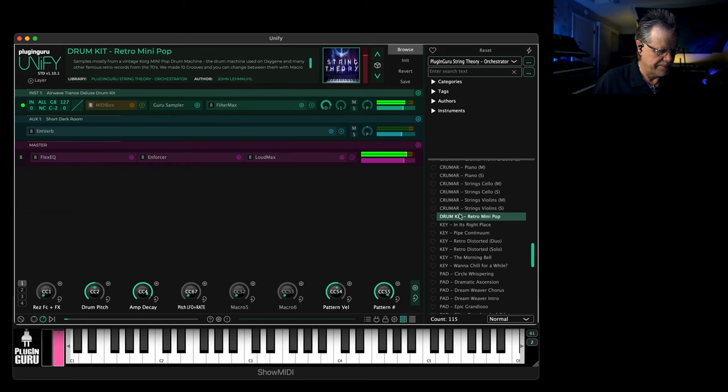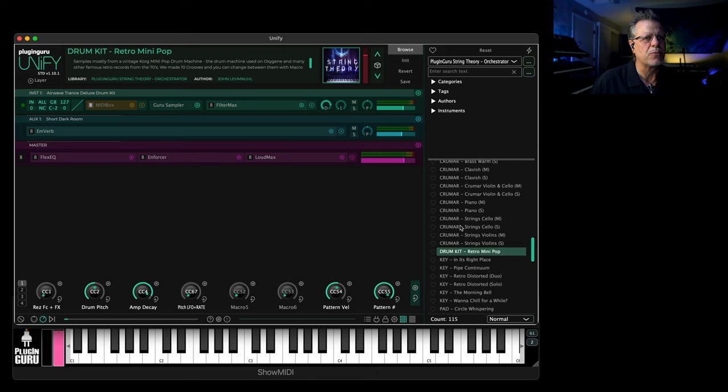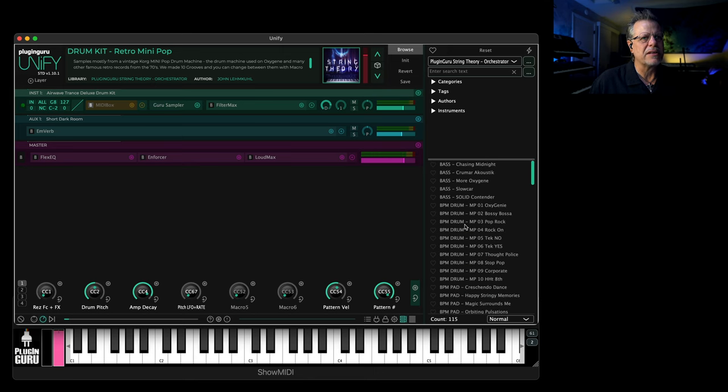Just a handful of samples — a couple of CR-78 in here and stuff like that as well. At the very top of the list there's actually a whole bunch of different patterns, which are really fun.